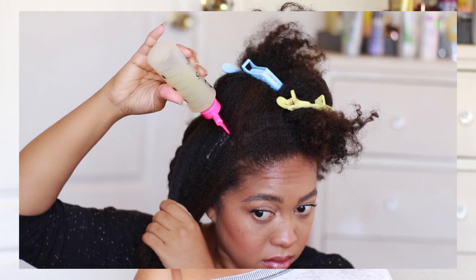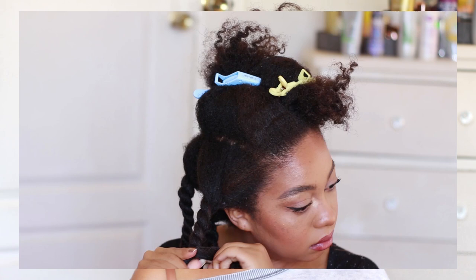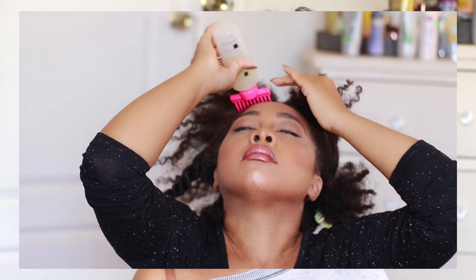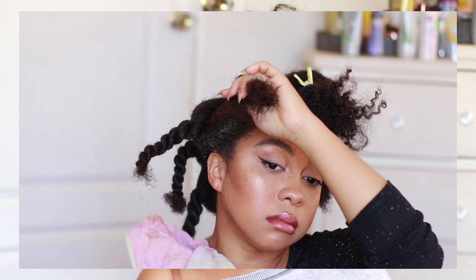I used an applicator bottle because I found it very easy. Onion juice is also very messy — it has a lot of slip so it gets everywhere and all over your clothes, so make sure you wear something you don't care about. Although my onion juice doesn't smell that bad because of the extra ingredients I added. I focus all the product on my scalp because almost all the benefits of onion juice are for your scalp and not necessarily your hair shaft. Whatever went on my hair shaft I just worked in, but the focus was to put it on my roots.